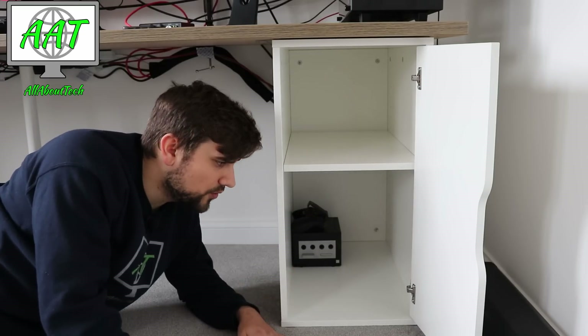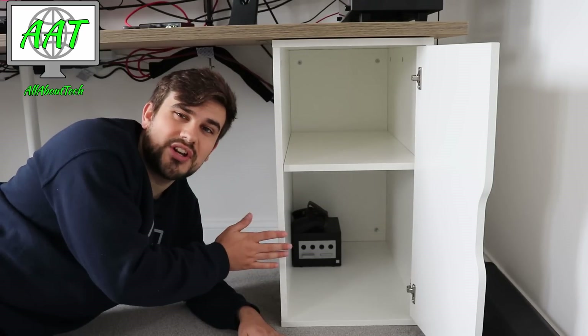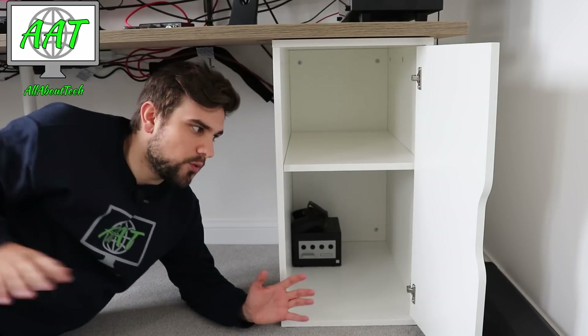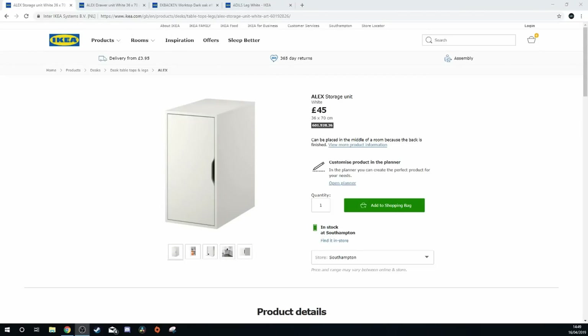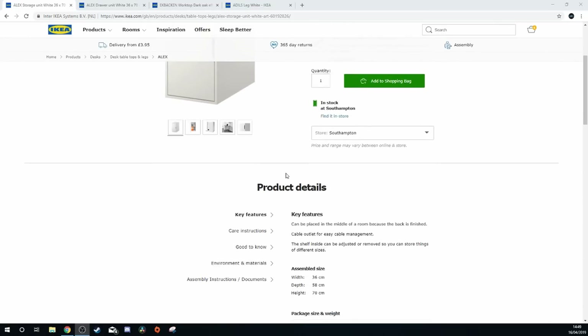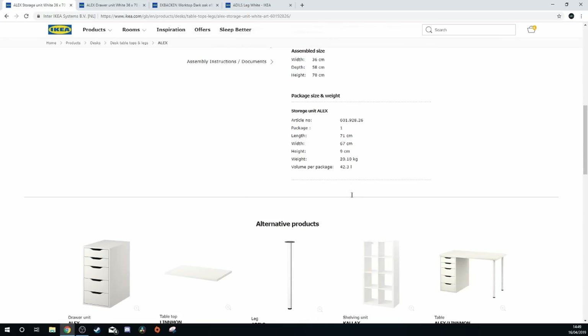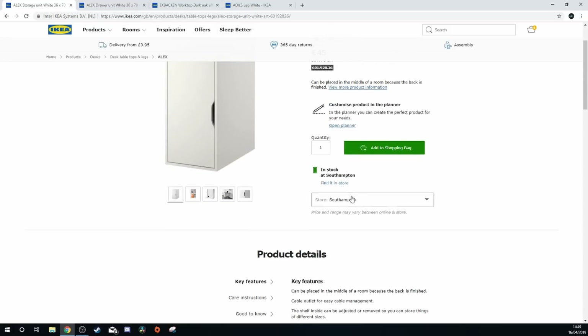This one is actually cheaper because it uses less material — it's 45 pounds in the UK. Prices will be similar elsewhere. It's only available in white on the UK website, so if you wanted one of each you'd have to go with white, although you could simply get a second set of Alex drawers in a different color. There's a hole at the back for wiring, it's very well priced, and very sturdy.